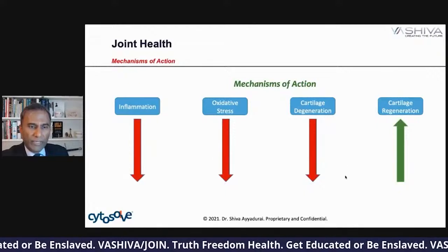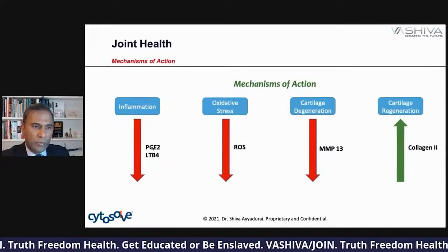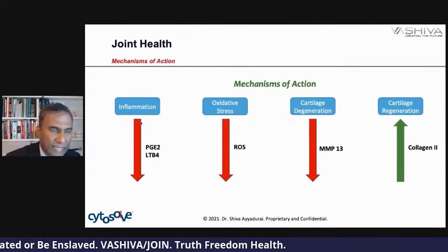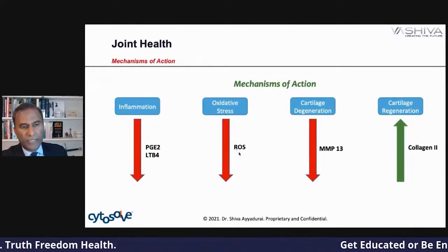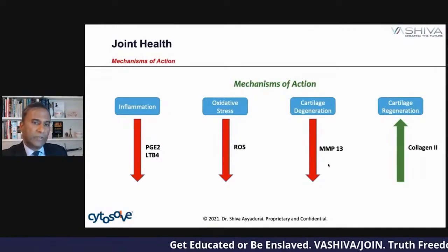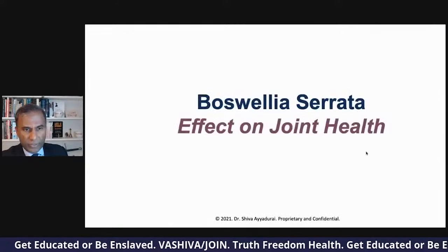Red arrows mean you want to down-regulate these pathways and increase cartilage regeneration. There are two molecules — PGE2 and LTB4 — which are indicators of inflammation in your body. ROS, or reactive oxygen species, is an indicator of oxidative stress. For cartilage degeneration: MMP13. And collagen 2 for cartilage regeneration.